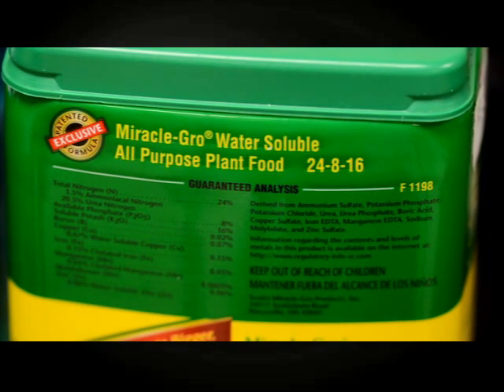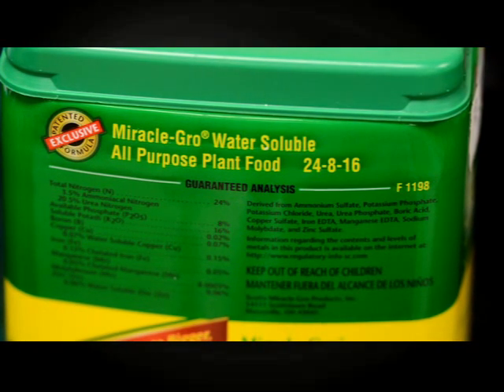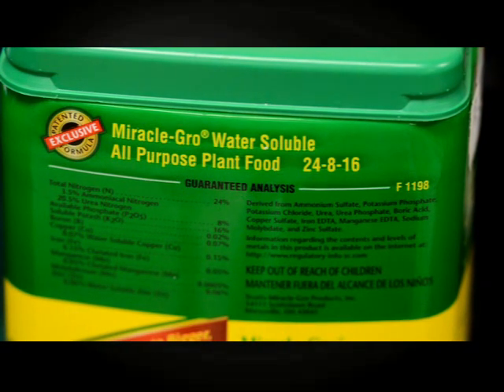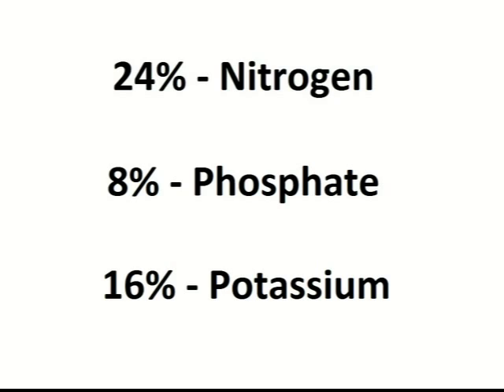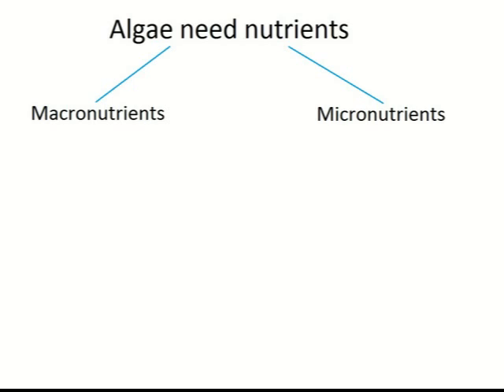For example, our Miracle-Gro brand has an NKP of 24-8-16, which informs us that in a solution it will contain 24% nitrogen, 8% phosphate, and 16% potassium.